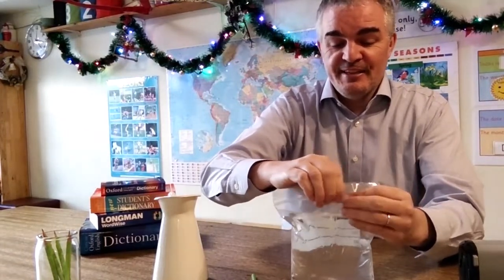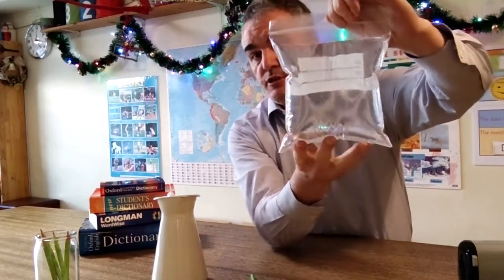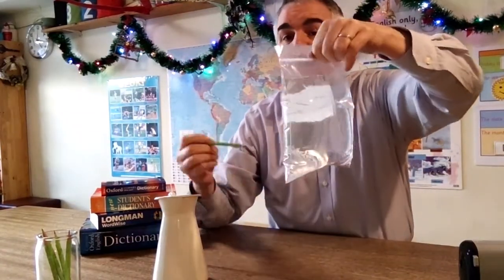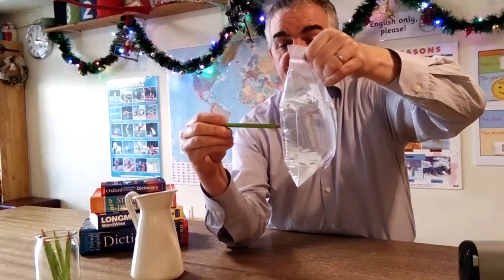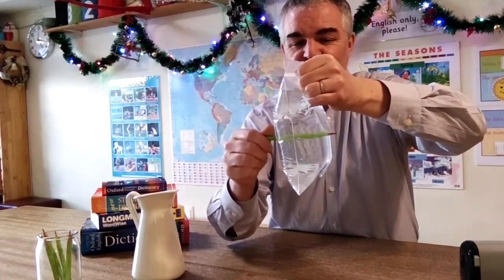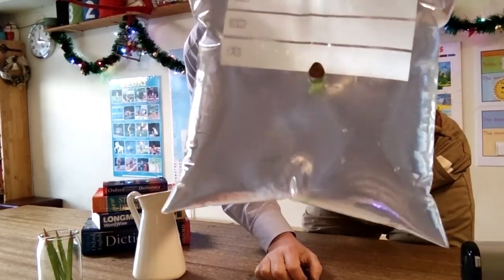I'm just going to seal the top of this zip bag. So now we have a bag of water — just said there are no goldfish in there. It looks like something you get from a festival. And now I'm going to attempt to push this pencil through the bag without the water coming out. Wish me luck. Here we go — push it in. And there you have it. As you can see, there's no water leaking from the bag.